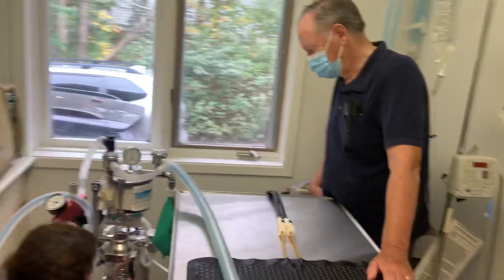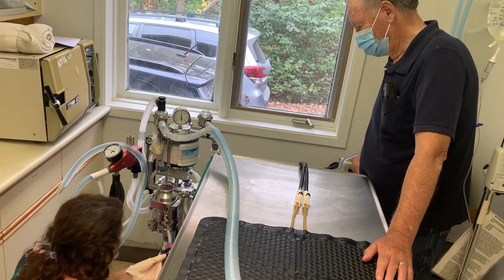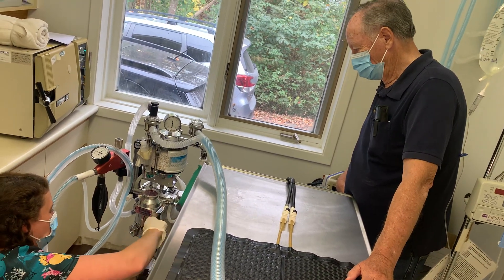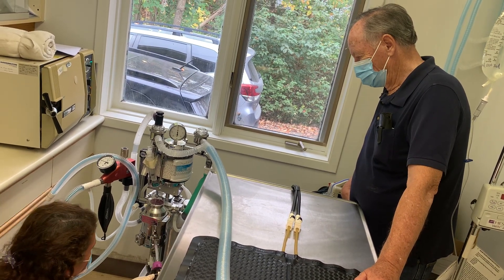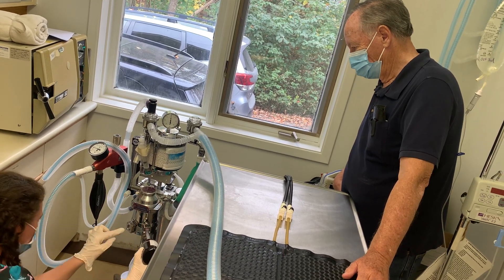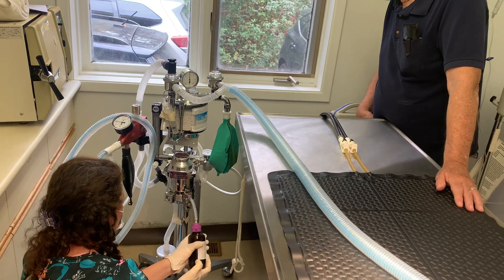I want to put the key in — there's only one way for it to go — and then you want to make sure that you really tighten that up. Now that it's tight, you can tip it up and we can watch our flow meter as it rises. We're now at the top; we can bring this back down.